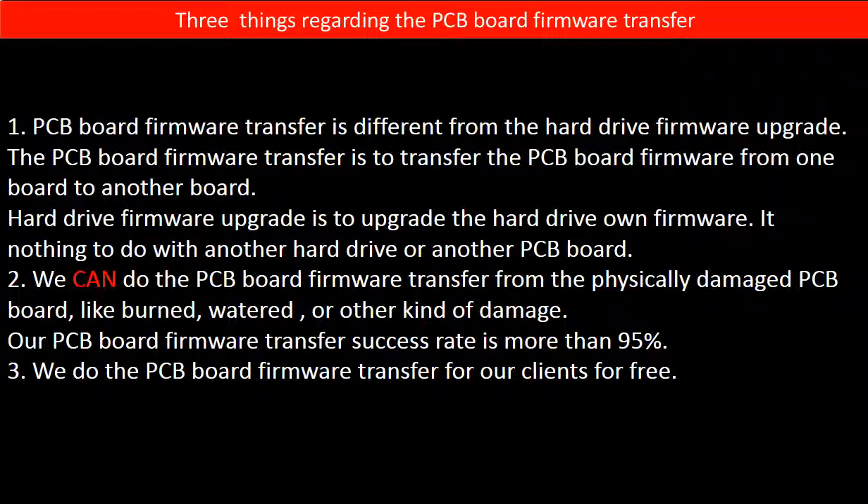Second, we can do the PCB board firmware transfer from a physically damaged PCB board, like burned, watered, or other kinds of damage. Our PCB board firmware transfer success rate is more than 95 percent. Third, we do the PCB board firmware transfer for our clients for free.